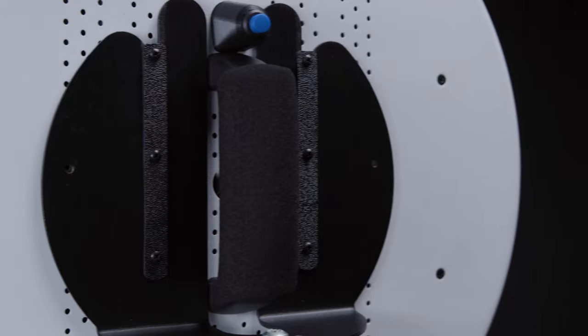The comfort grip handle is padded with soft foam to ensure a firm grip while also providing a comfortable method of carrying the photo booth around.